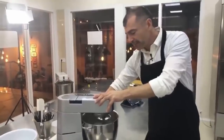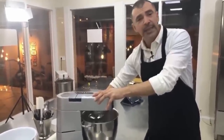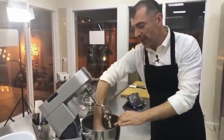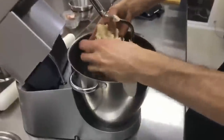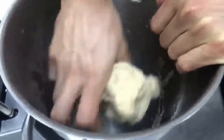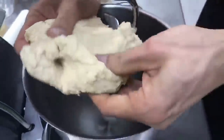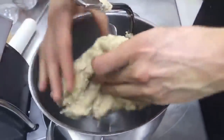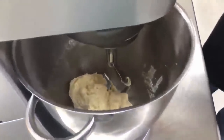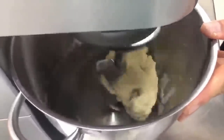Esto lo terminamos de amasar tranquilamente. Si hay que poner una gota más de leche o agua a temperatura ambiente, se pone. Vamos ligando toda la masa. Es una masa que está súper rota todavía, ni cerca de cómo tiene que estar. Al tocar la masa me doy cuenta de que hay zonas más duras y zonas más blandas, lo que significa que la leche y el huevo no están perfectamente distribuidos. Eso significa que hay que amasar más. Solo por el aspecto visual ya se nota.